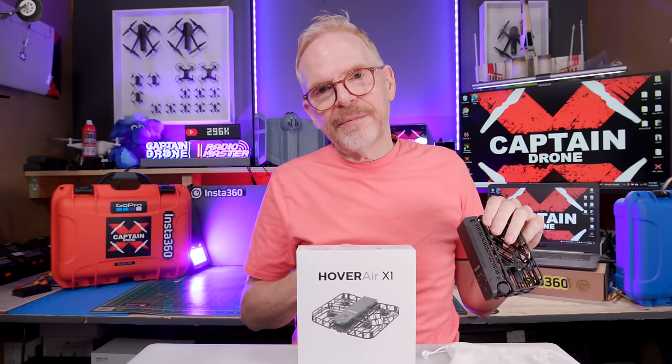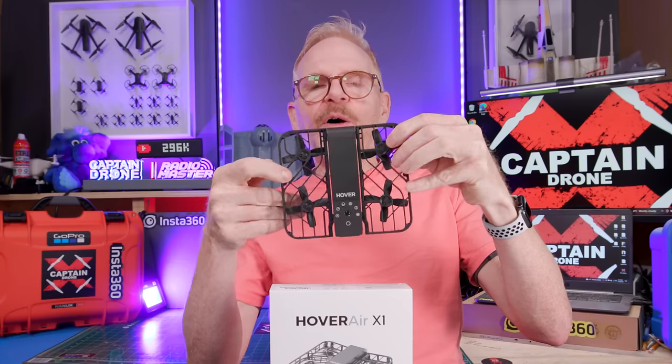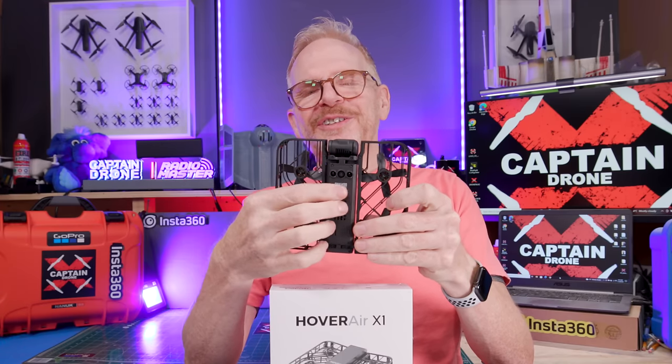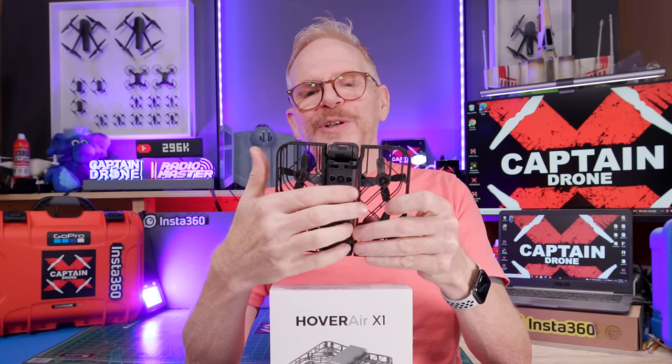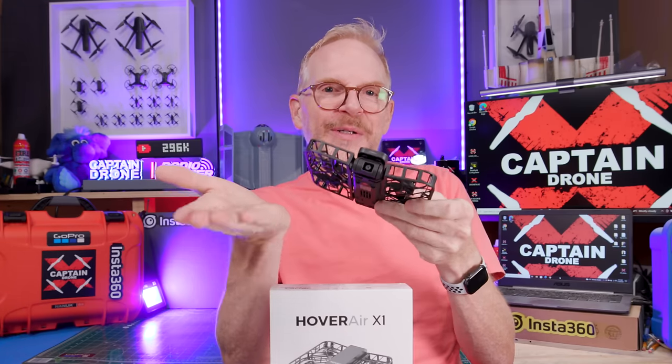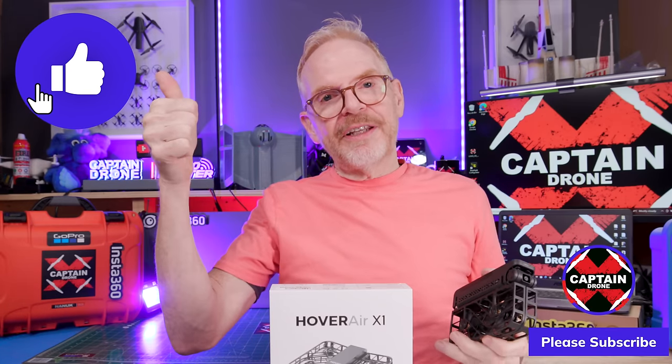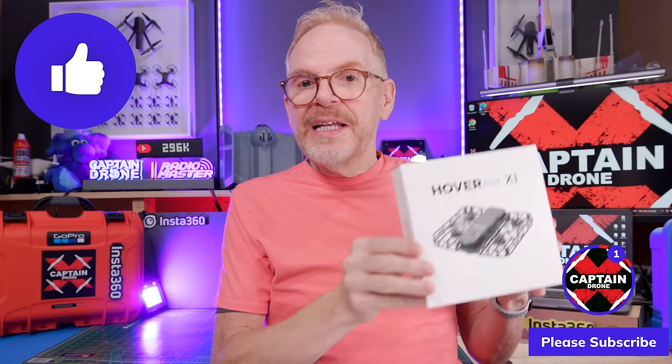One more thing I forgot to mention — on the bottom you have optical flow and landing sensors, which is how it knows when your hand is there for landing. Anyway, thanks for watching — if you enjoyed it please give it a thumbs up and I'll catch you in future videos with more cool product reviews.